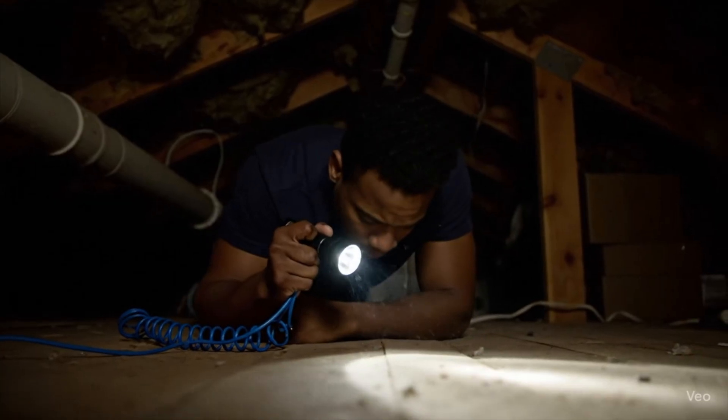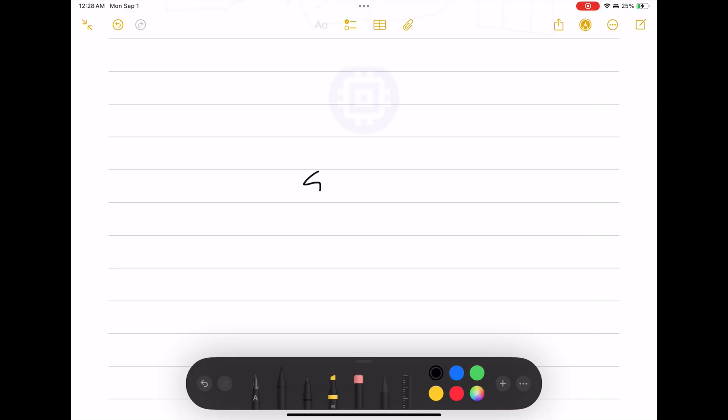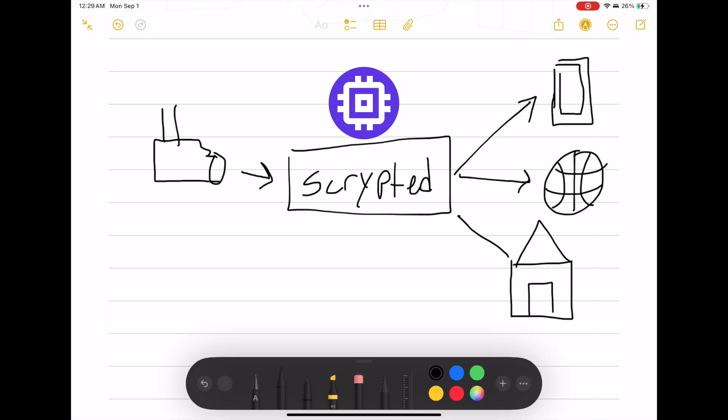Here's the reality. Reolink, Amcrest, and other PoE cameras are powerful, but they're also a big commitment — expensive hardware, cabling, and setup. It's a lot to take in. But what if you just want to dip your toe into this smart camera waiting pool? Maybe you want premium camera features, but you're not willing to run Ethernet cables through walls and attics. This is where Scrypted comes in.